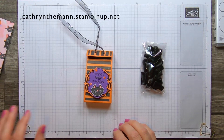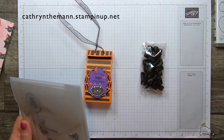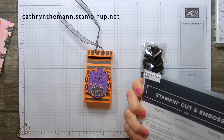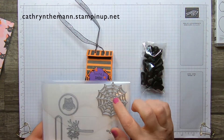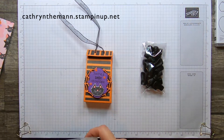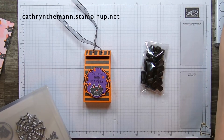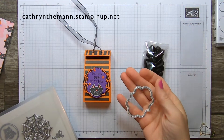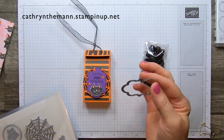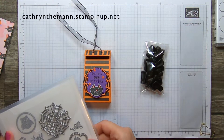I also used the Frightful Tags dies — this one right here goes right there. They're adorable. There's also a stamp set that goes with this. I used the spider web and the layering circle dies. This tag is also from this set, which I love. I'll be using this for Christmas and every day. I hope this stays and doesn't get retired after this catalog is over.